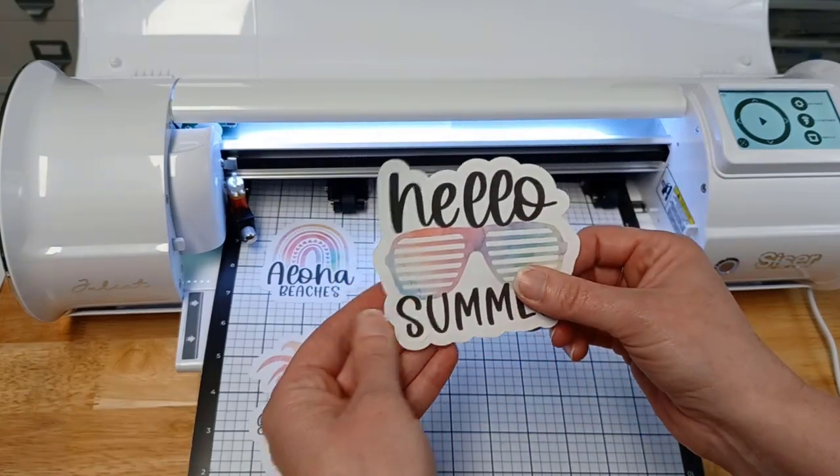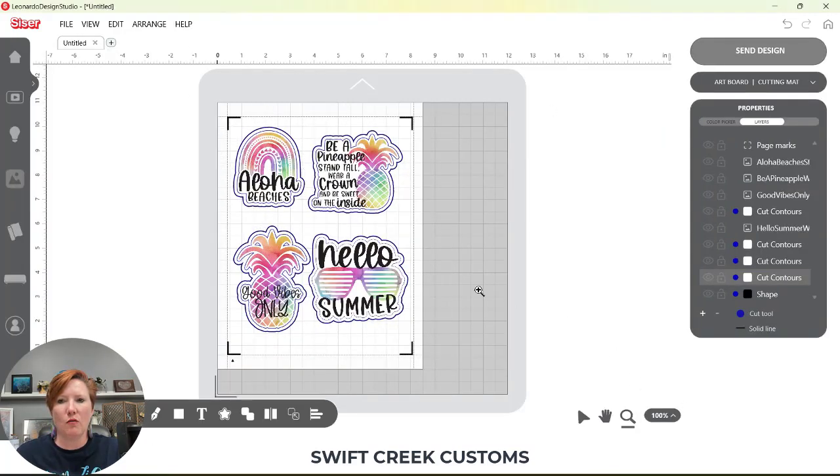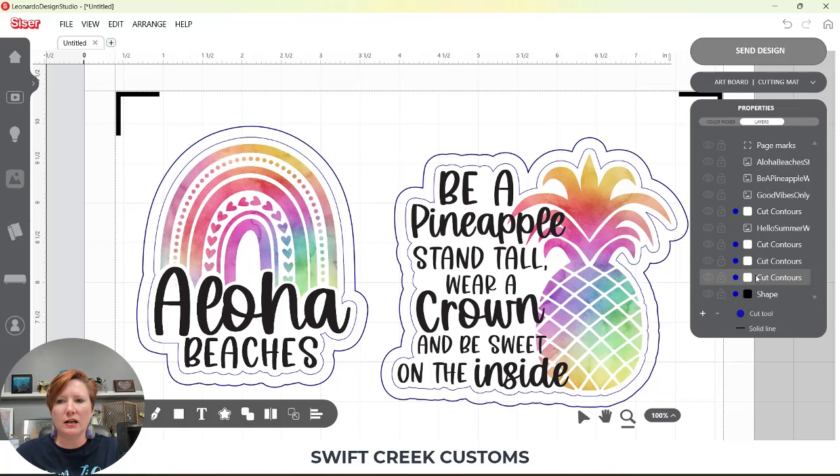I've got one more thing to show you in the software. Back in the software, I want to show you one more thing you can do with these cut contours that you can release from the cut line. Come back to the Design tab and zoom in on one. This is a great time to get familiar with your Layers panel so you know exactly which cut contour you're working with. I'll select my select tool — this inside line is the one selected. I could rename it by double-clicking on it — say, 'Aloha' — that is the one that is selected.